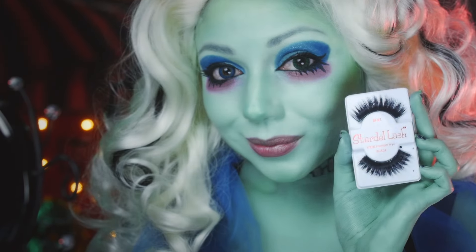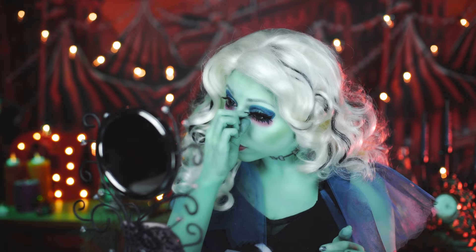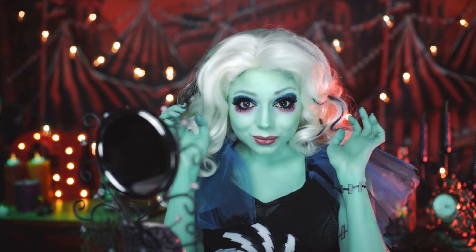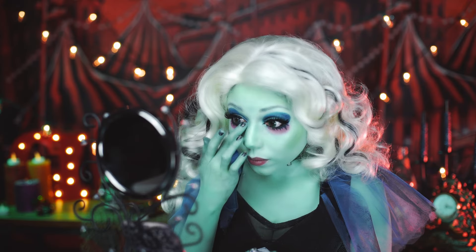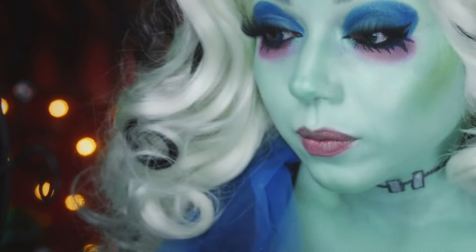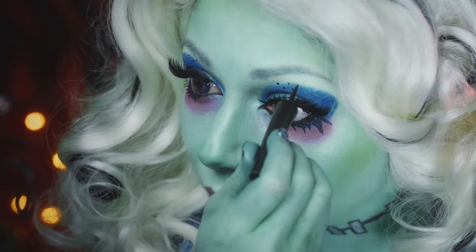Then apply Stardelle Lashes in 61. This is going to create a more doll-like look. Apply some glue, place as close to the lash line as possible, and let it dry for about 20 seconds. Now I'm going to apply this beautiful Mermaid Shadow from Nyx to the inner corner of my eyes for a nice highlight. Going back to that liquid liner, I'm going to use it to create some dots above my lashes in an up-and-down pattern.